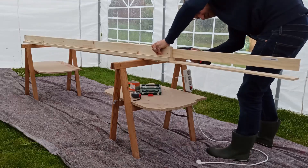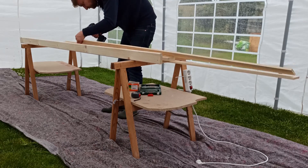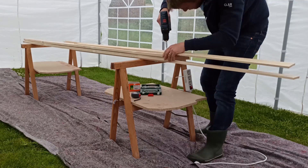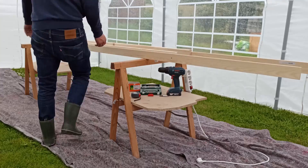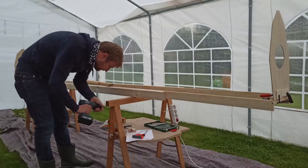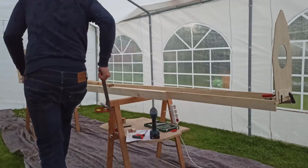This canoe rack consists of two long bars and four frames where the outer ones stay in the canoe and the ones in the middle are being removed. I tried to align the angles as well as I could and then fix it all with screws.